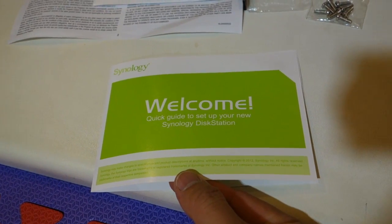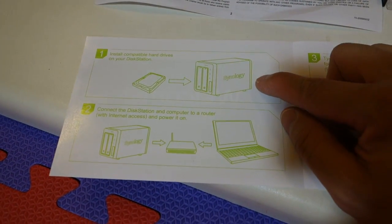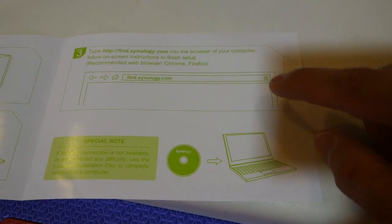In this quick guide, there are basically three steps. First, install compatible hard drives into your disk station. Second, connect it to your network. Then just go to find.Synology.com and follow the prompts.